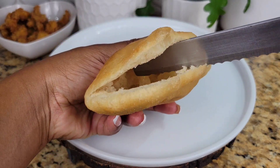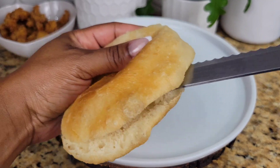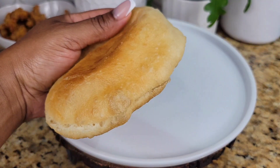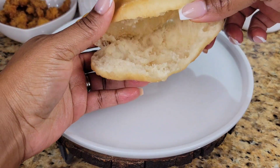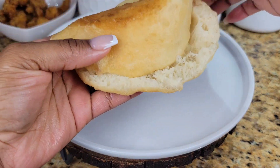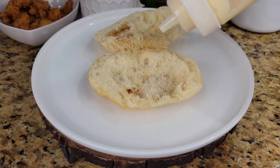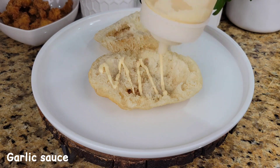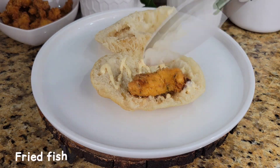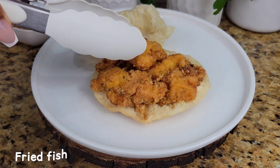I know you might be looking at this and thinking it's a lot of steps and a lot of ingredients, but my advice is to start making the trimmings and condiments a few days before you actually want to eat the bake and shark. If you make all your condiments a day or two before, then on the day you want to eat the sandwich, all you'd be doing is frying the fish and the bakes.